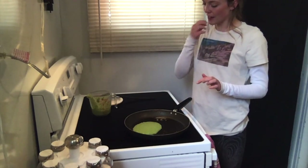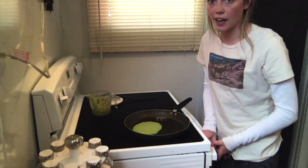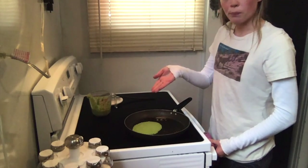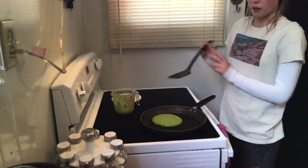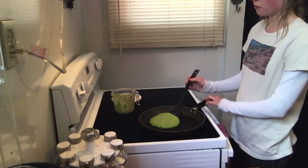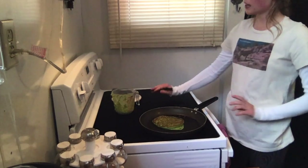Let it cook — this is a little different than most pancakes. Usually you'll see bubbles on the side of the pancake to let you know when it's ready to flip, but I just pull it up a little bit to see how it's looking on the underside and flip it when I think it's ready. I'm picking this up off the pan, seeing that it's pretty golden brown, so I'm going to flip it over and let the other side cook.